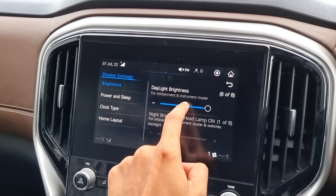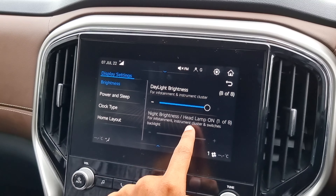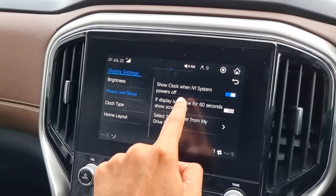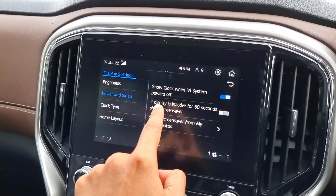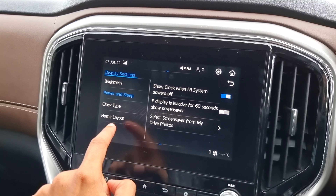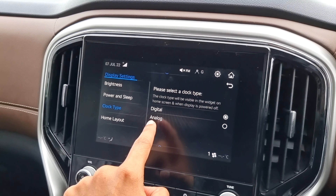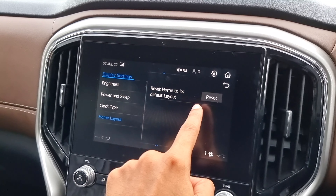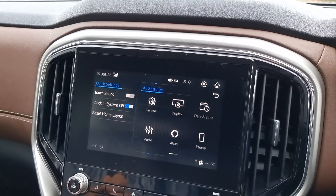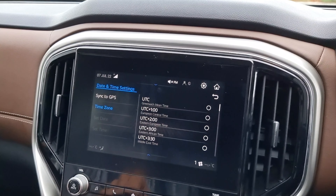In the infotainment system and instrument cluster, the night brightness backlight can be adjusted. There is a power and sleep option, and an IVI system power setting. There is a screen saver at 60 seconds. There is a clock type setting — digital or analog. There is a reset home layout option. There are date and time settings with sync to GPS and time zone options.